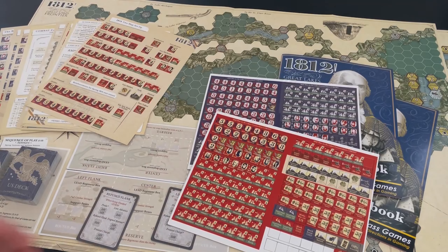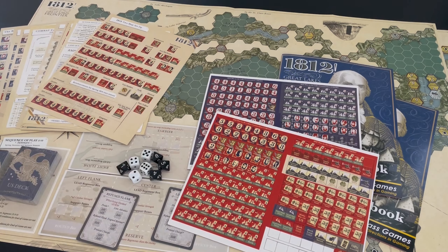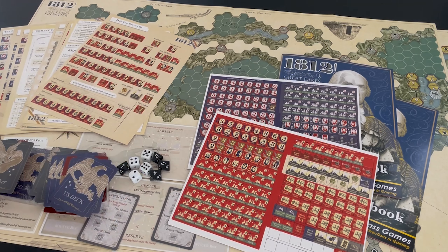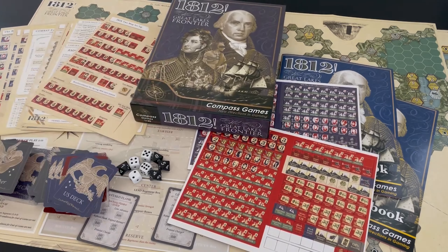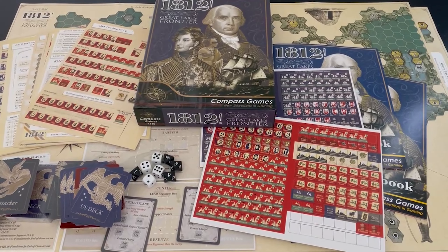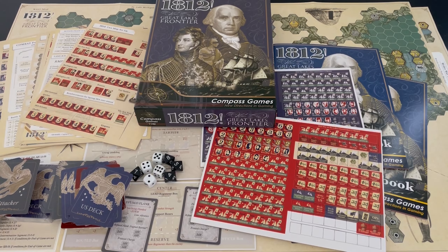Overall, a very nice looking game — well produced, lots of content, hundreds of cards, and great-looking counters. I can only hope that the gameplay is as good as it looks, and I have no reason to believe it won't be. We love card-driven games; they're very interesting, and this one looks to have a lot of interesting mechanics. Thanks for watching — can't wait to get this one played. Once again, 1812 War on the Great Lakes Frontier from Compass Games. I've been Grant for The Players' Aid — have a good day.